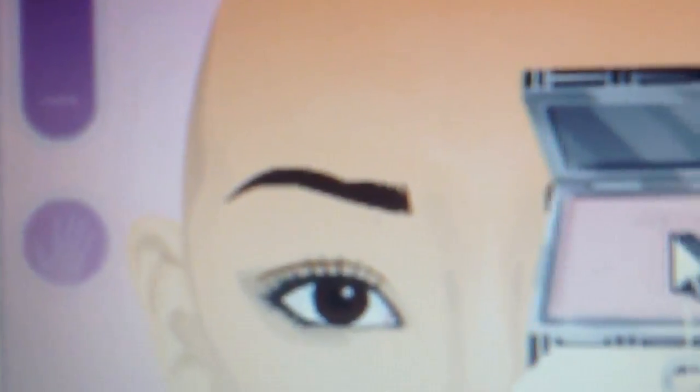Hey guys, it's Gabriela and today I'm going to show you how to look like Talia Joy Castellano, inspired by a Talia Joy Castellano look.